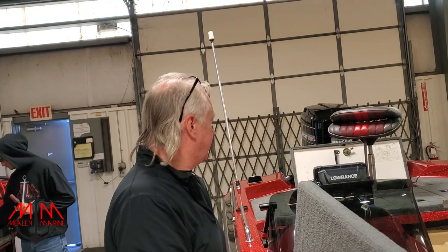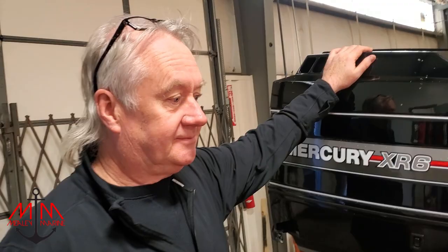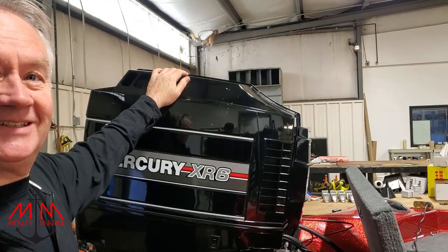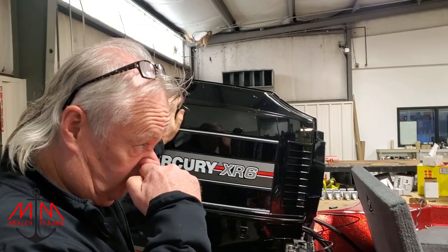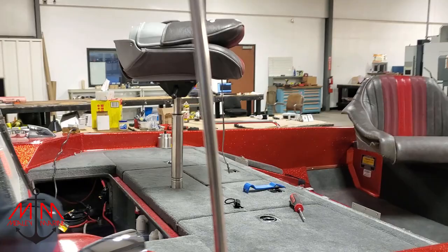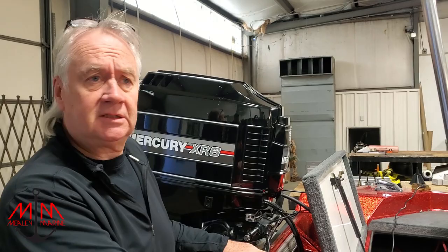Michael and I cleaned up the boat yesterday — Michael gets credit too. We got rid of all the mud dobbers and we're going through in a little bit to double check all the fasteners. We checked everything to make sure it's okay, made a checklist, and gone through to make sure all the lights are working. This client probably lives three or four hours away, so we want to make sure we don't have any problems.